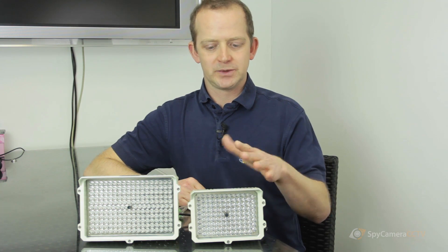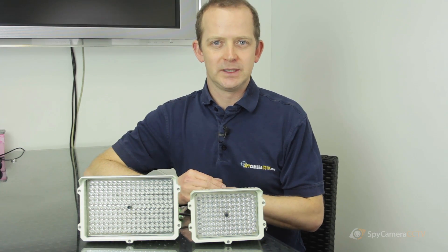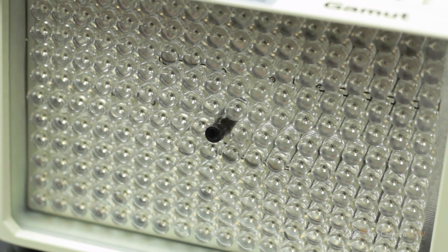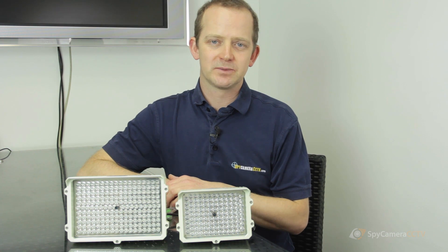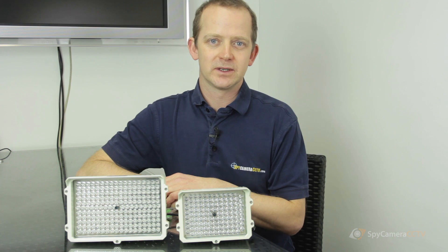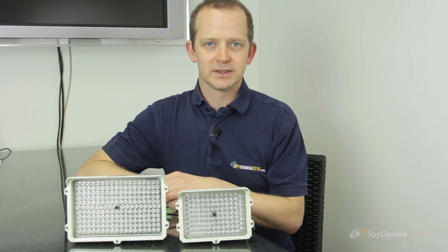We've got one that does up to 80 meters and another one that does up to 130 meters on my right. They're basically great big lamps. If you're struggling for distance — sometimes people buy one of our wireless packs that only have 10–15 meters of night vision — one of these will really help to extend that distance.